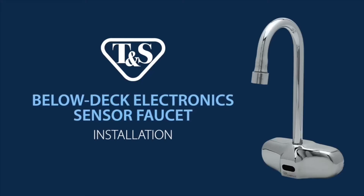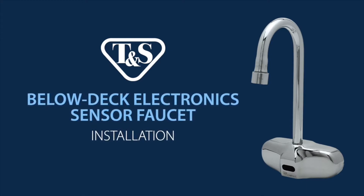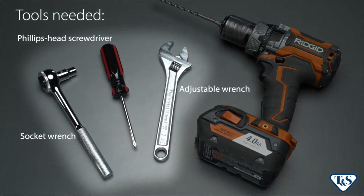To install a TNS Below Deck Electronic Sensor Faucet, simply follow a few quick and easy steps. Before you get started, be sure you have the following tools.